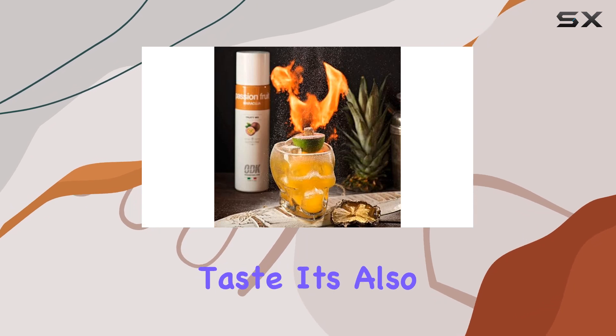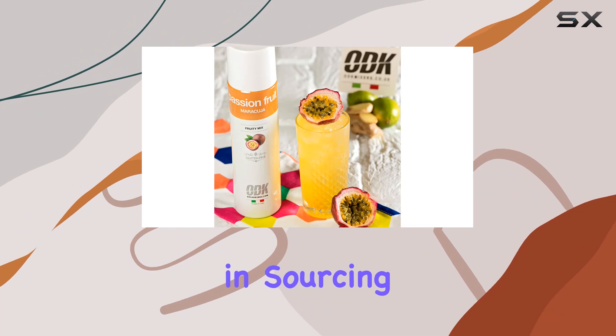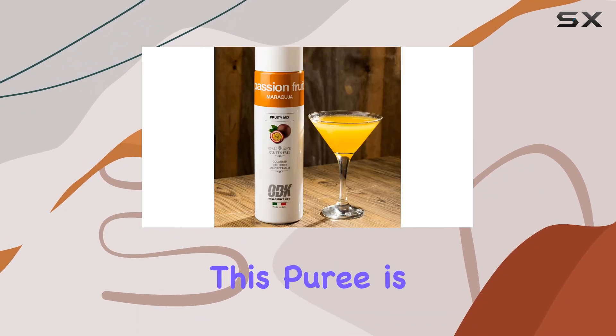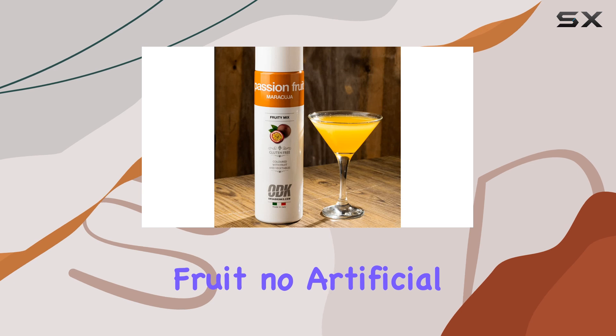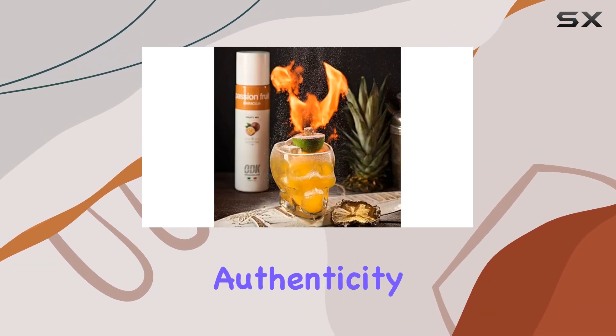But it's not just about the taste — it's also about the quality. ODK takes pride in sourcing the finest ingredients, and it shows. This puree is made with real fruit, no artificial flavors or preservatives here. You can taste the difference authenticity makes.